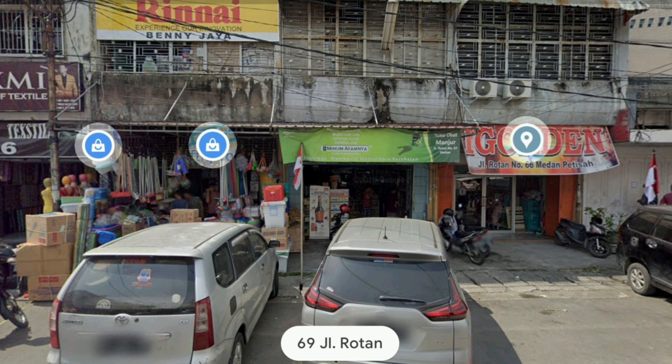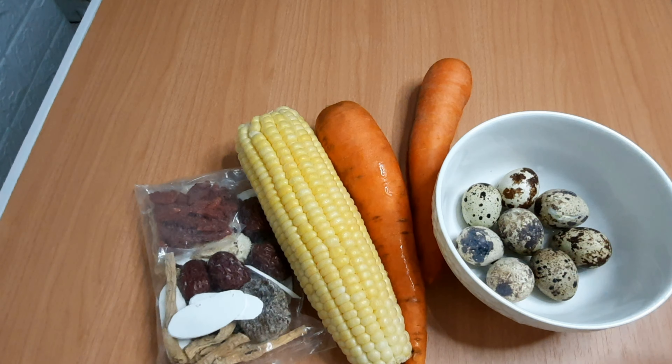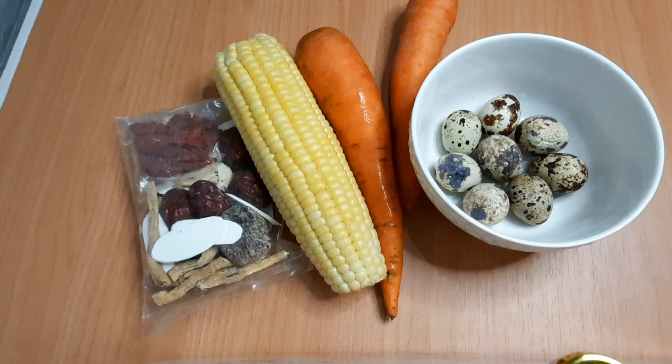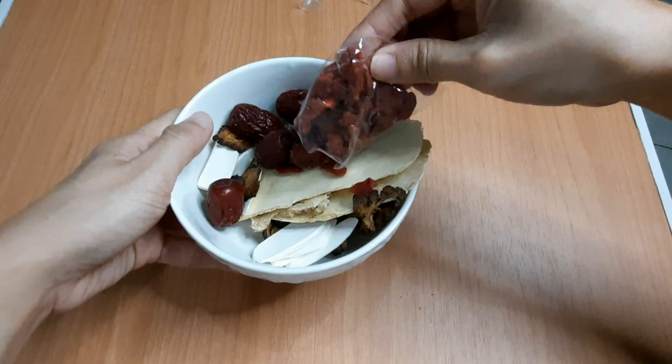I know you are confused with all the ingredients — don't worry about that, because they come in one complete package. Just find any Chinese herb store, tell them you want Chinese herbal soup, and there you go. We're also going to use other ingredients like corn, carrots, and eggs, because we don't use chicken here.